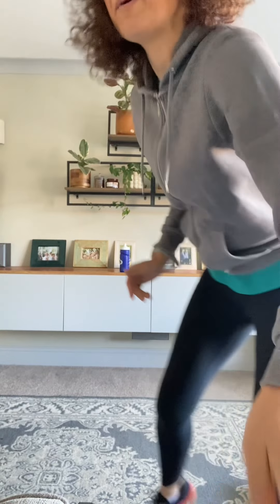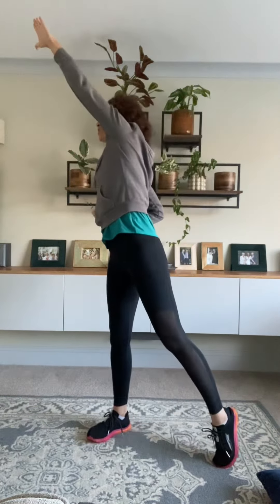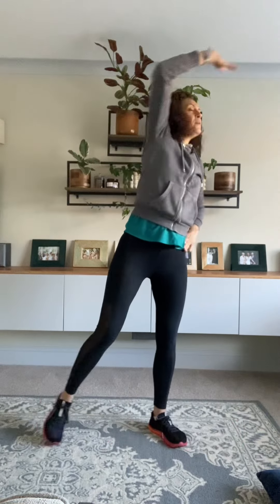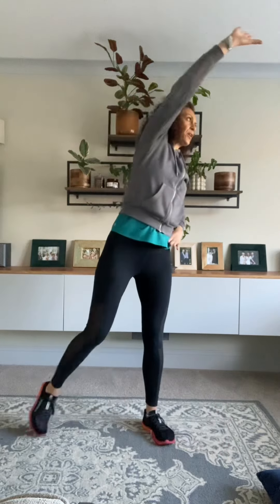We're going to start by getting warmed up with some lateral reaches. We're just going to tap out with one foot and then reach across the body with the opposite arm, stretching across the body and taking one foot out at a time. This workout is going to be around about 25 minutes with the warm-up and cool-down included.